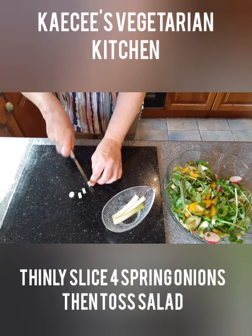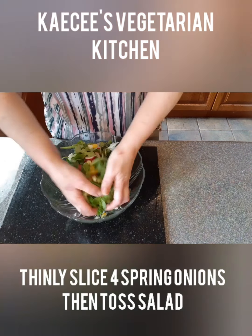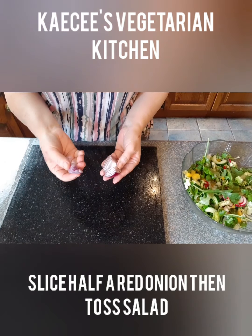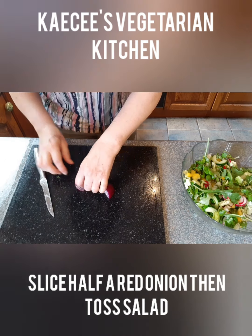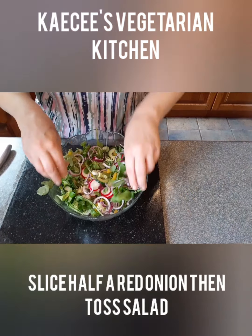Thinly slice four spring onions. Add to the salad bowl and mix. Remove the core from half of a red onion, thinly slice, add to the salad bowl and toss and mix.